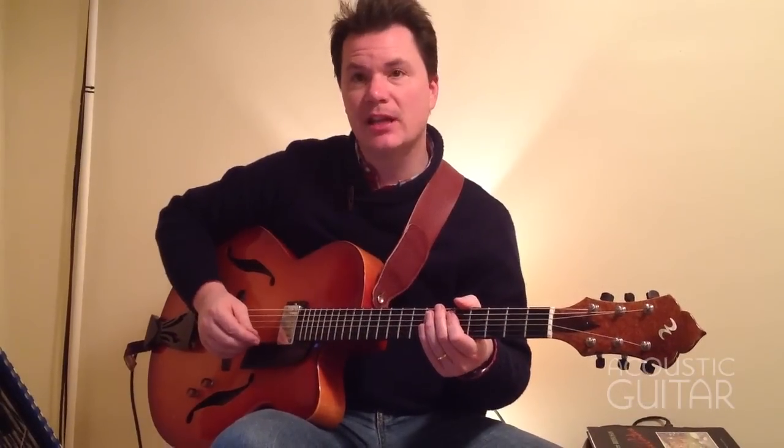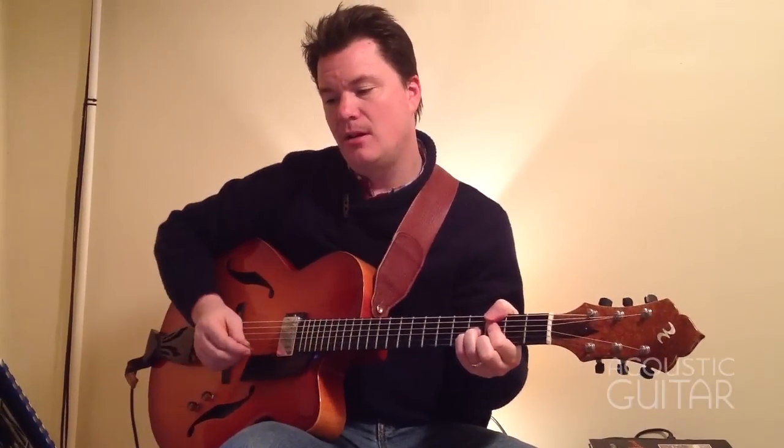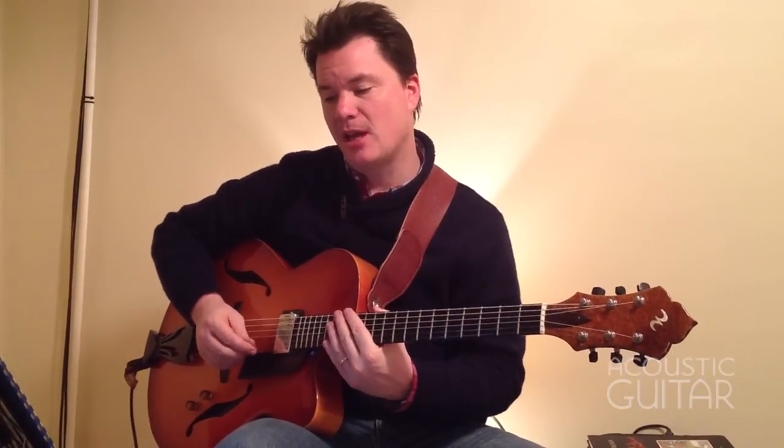Here's an example of a lick that you can play over a G7-sharp-five chord that's based on the G whole-tone scale.